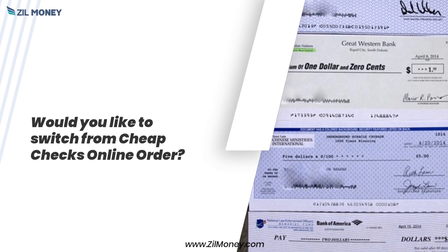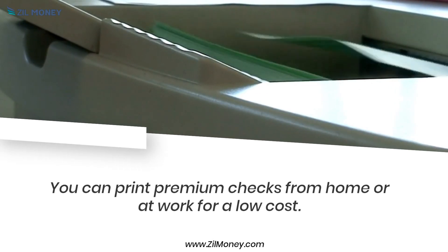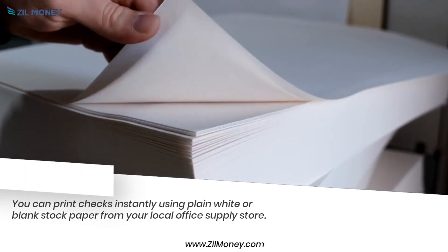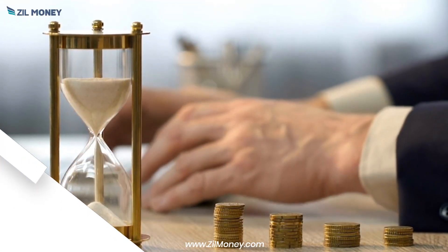Would you like to switch from cheap checks online? Zill Money is the best option. With Zill Money, you can print premium checks from home or at work for a low cost. You can print checks instantly using plain white or blank stock paper from your local office supply store. It saves you time and effort.